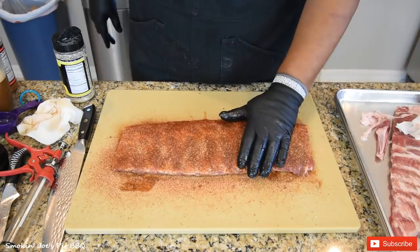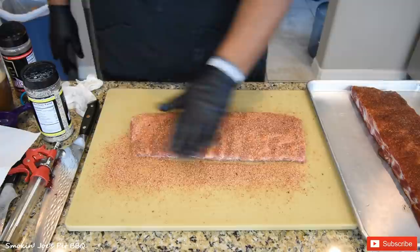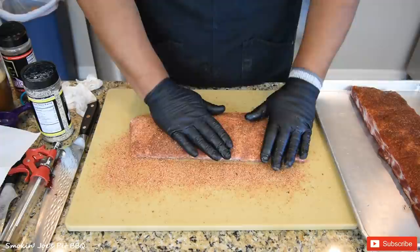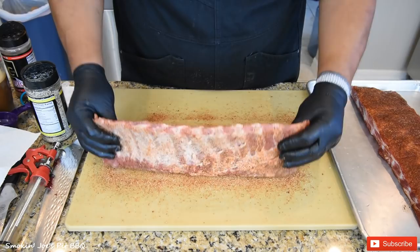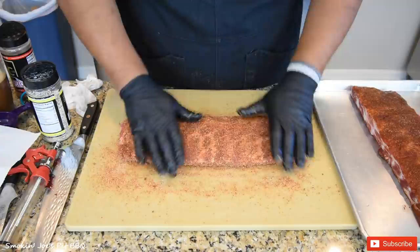I've got my second rack trimmed up nice and square. Again, same rubs — the LC BBQ Rawhide, light coating, followed by the Certified rub from LC BBQ. Pat down your rubs. To get the edges, one thing I like to do is just pick up your rack and pick up all this excess rub. We're going to be smoking these in my Yoder Y640 pellet smoker — it's already warming up outside.